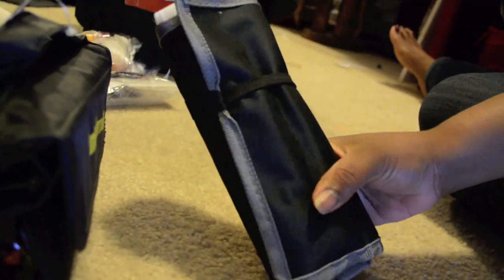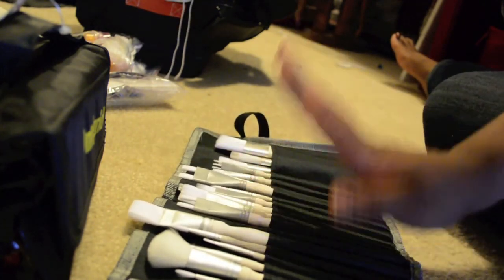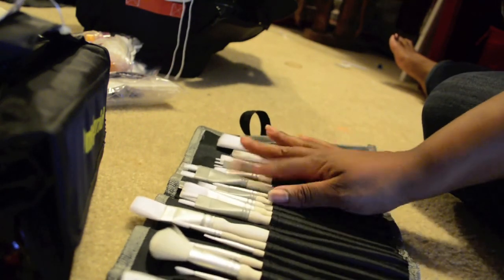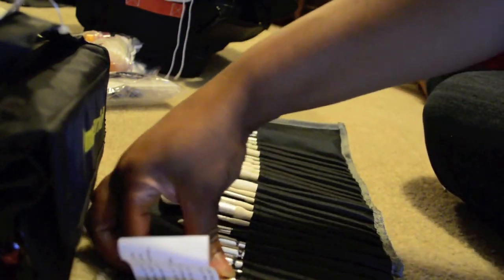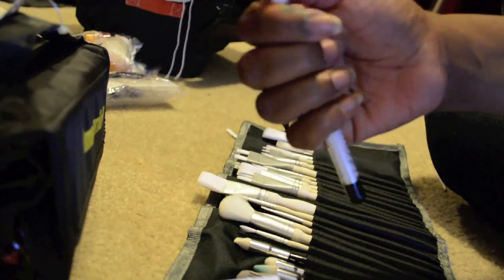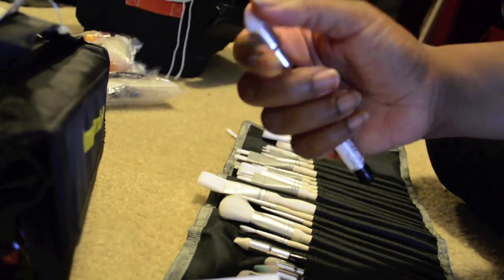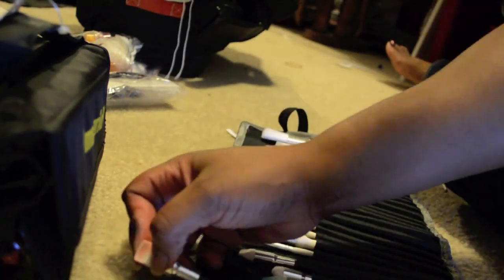This is a brush roll I found at Walmart for about four dollars, filled with my favorite Martha Stewart brushes. I really do love the handle, the weight, and the way they feel. I also have some blending sticks — great for smudging distress ink and playing with silks. I have packed so much stuff.